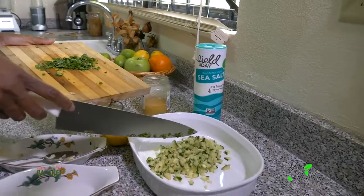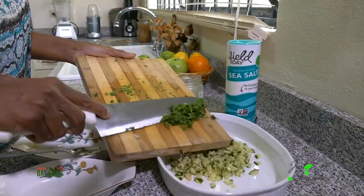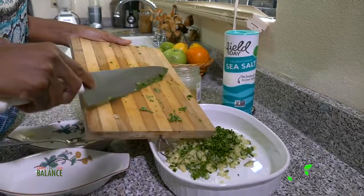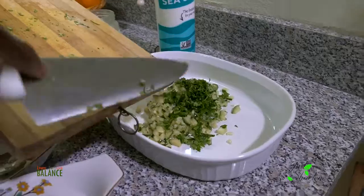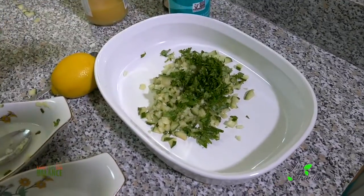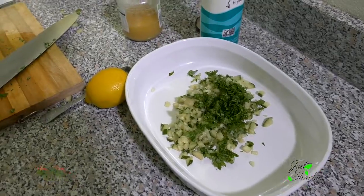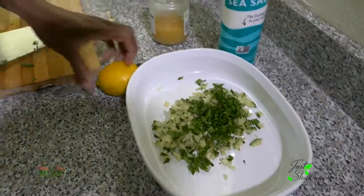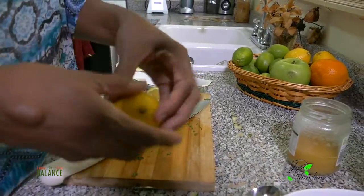I just added my cucumber to the large mixing bowl, and now I'm going to add about a quarter cup of fresh cilantro, chopped really really fine. Add that to the cucumbers. Then I'm going to add a fresh lemon — squeeze it in, making sure to hold back the seeds.